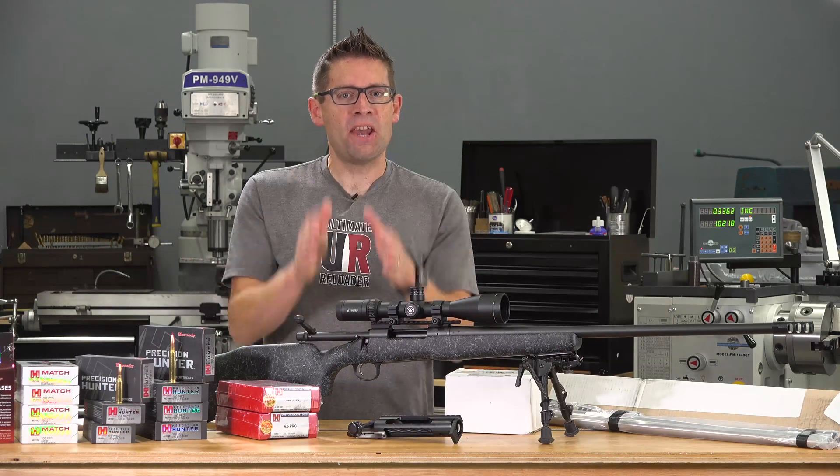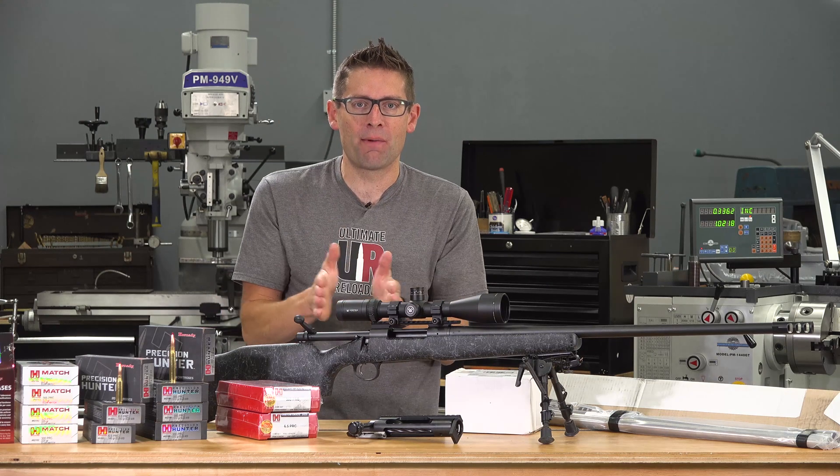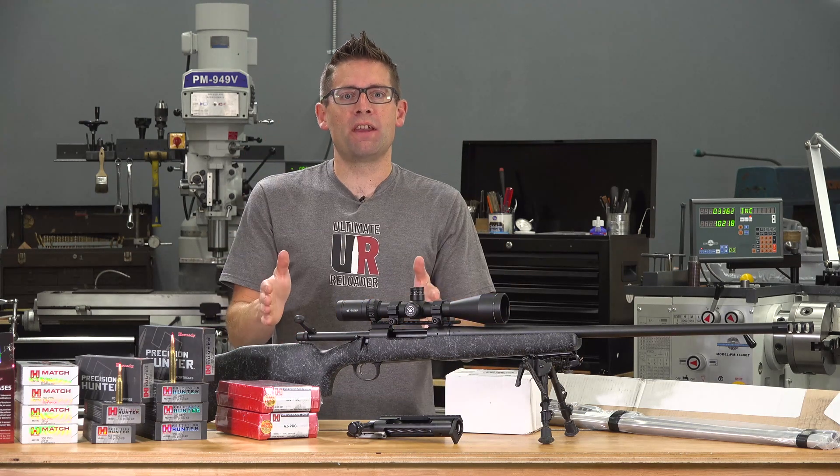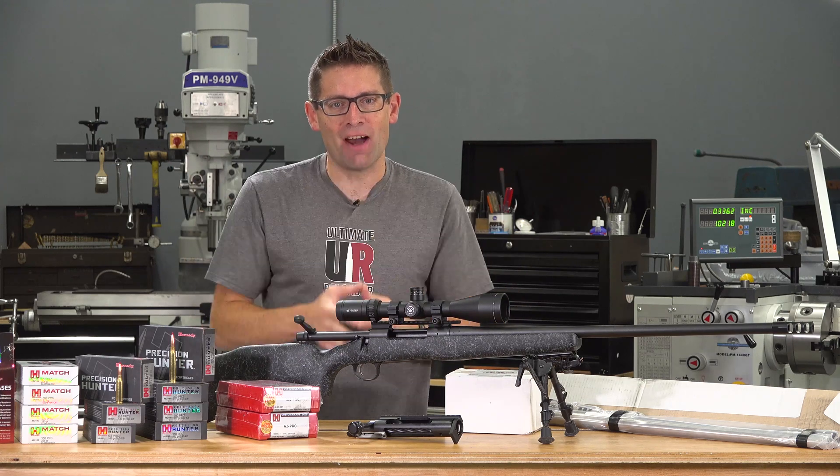If you want to know about Hornady's PRC lineup of cartridges, you're in the right place. Gavin Gay here from ultimatereloader.com. I've been working on some projects that are going to show you PRC in-depth since the SHOT Show this year.